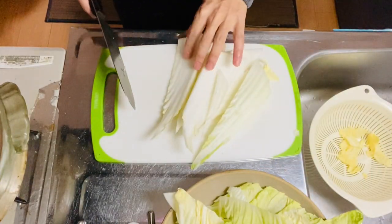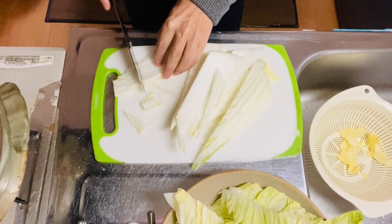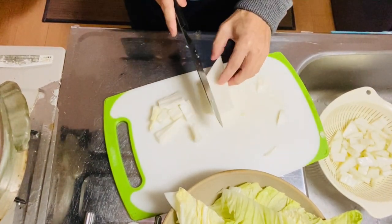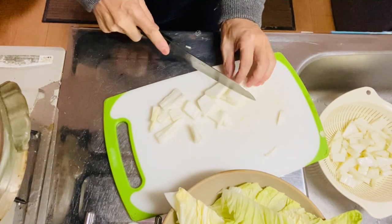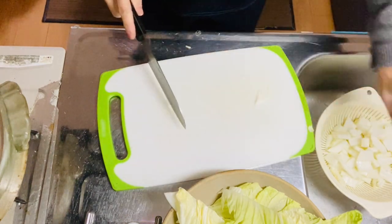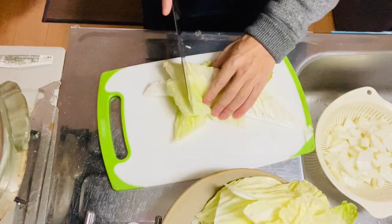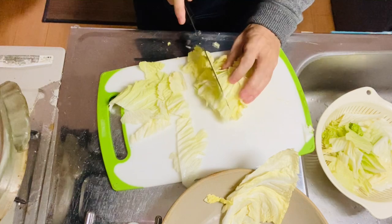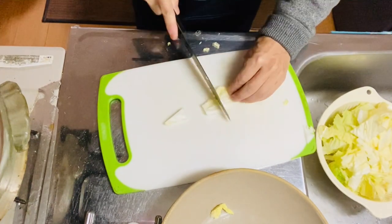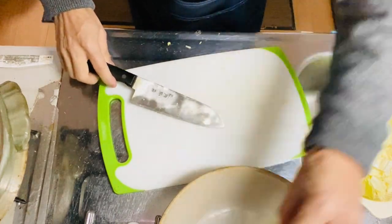So I divided the stem part and leaf part. Cut the stem part into bite-sized pieces. Then go to the leaf part — the leaf part can be bigger because it's thin, like this. No need to cut it too small. If the stem's not too big, it will be all right. Okay, I'm cutting the Chinese cabbage. Give it a nice rinse.